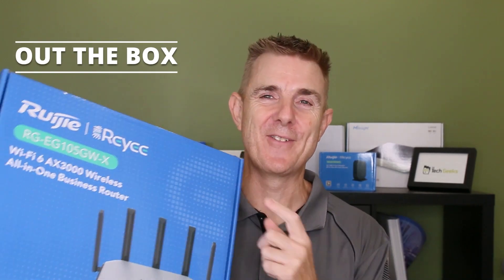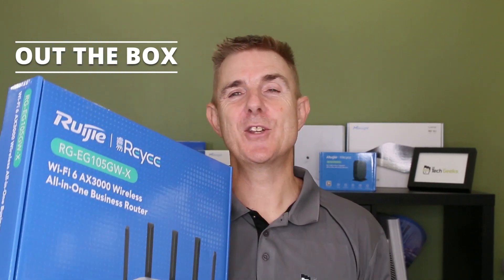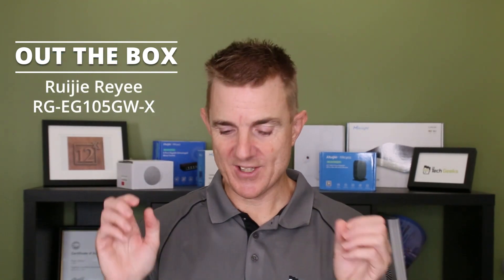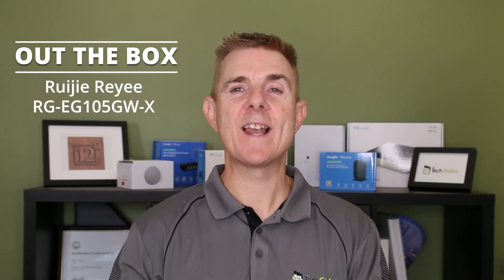Hi and welcome to this edition of Out the Box. My name is Paul. Today we're going to have a look at what's in this box. This is the new RUJI EG105GW-X. It is a Wireless 6 router, part of the RUJI range.